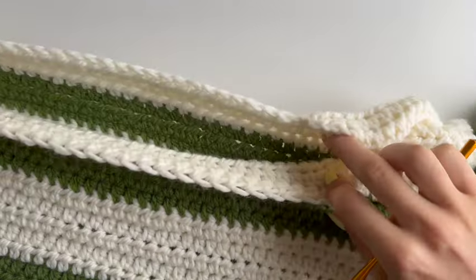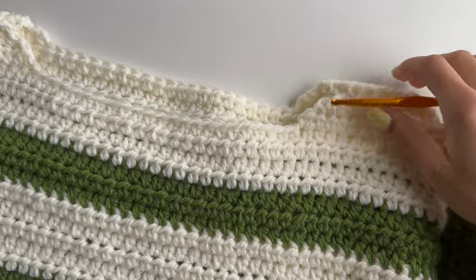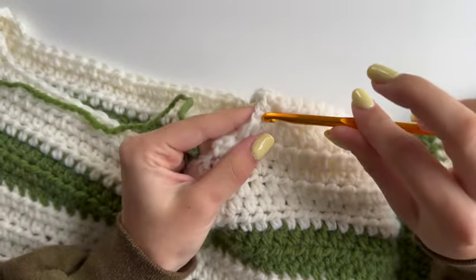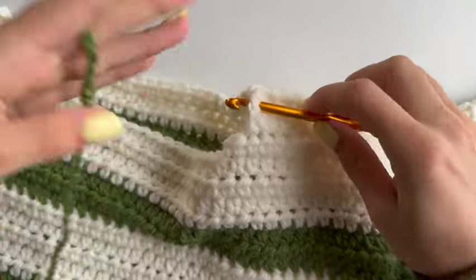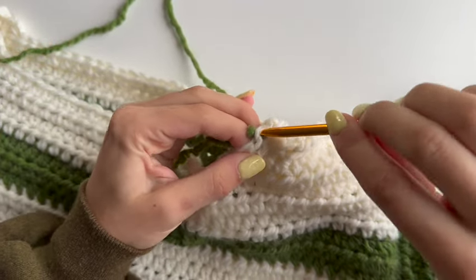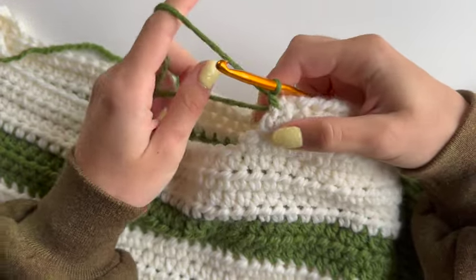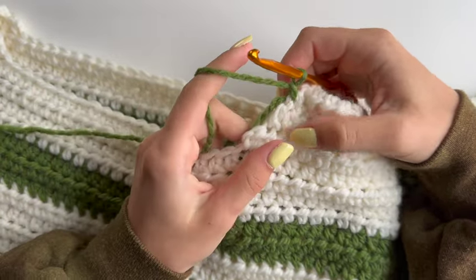So this is my sweater's neckline. To start off you want to find the middle where your shoulders are joined, and insert your hook next to the seam of both shoulders, grab your yarn, pull it through, and chain to secure.